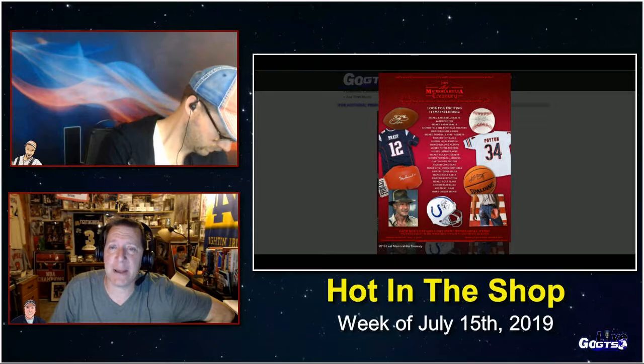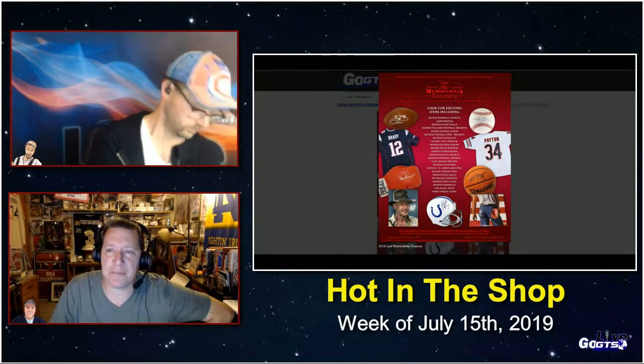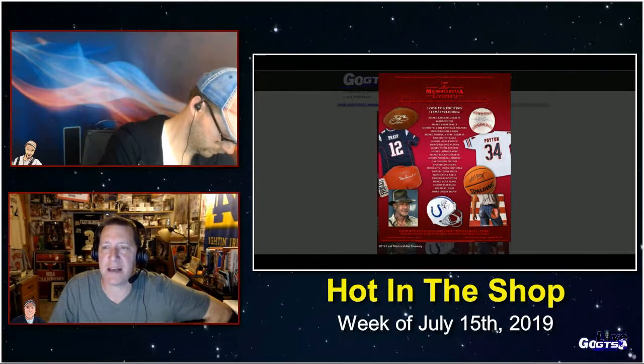Look for this in hobby shops this week on Friday. It's extremely rare when I get an email saying we've bumped up this product release by a full month. So 2019 Leaf Memorabilia Treasury drops next week with five highly collectible premium memorabilia items, most of which will be autographed in every box. It's one of the must-have blind package memorabilia products of the year.